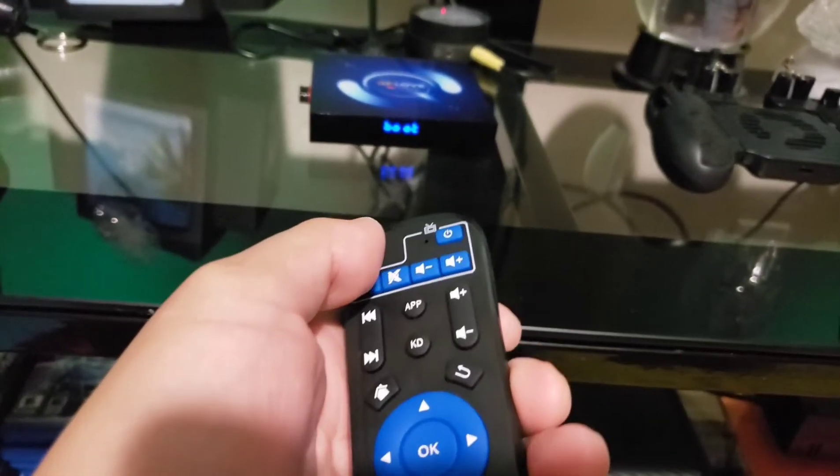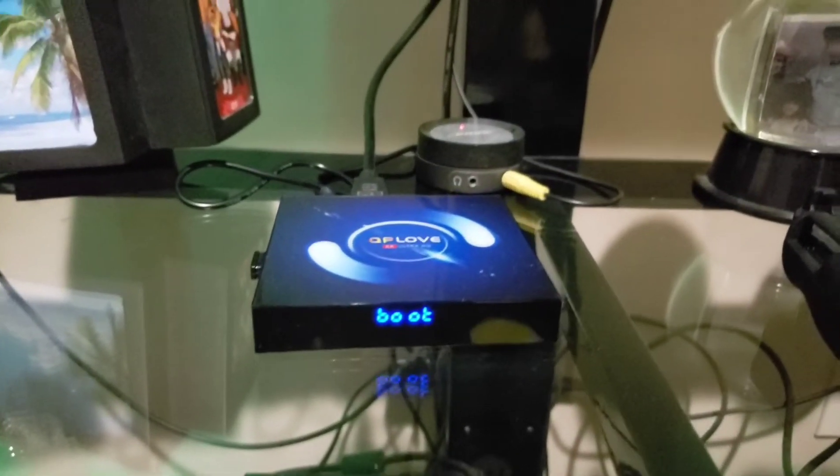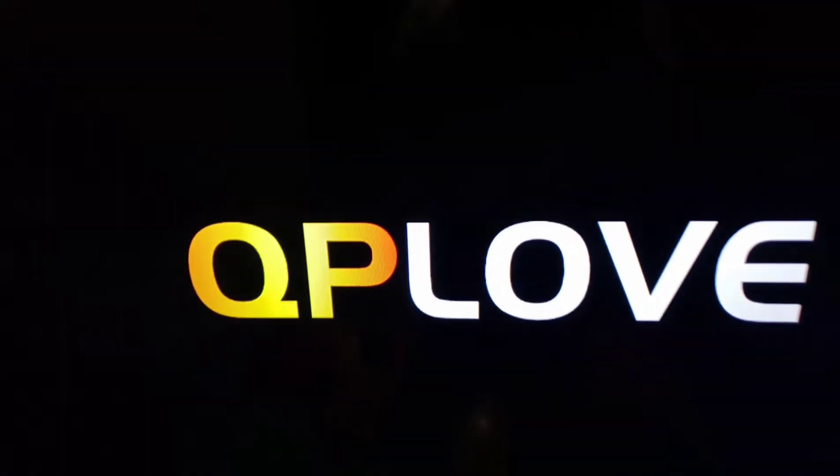Yeah, it's booting. We'll turn on the TV — yeah, yeah! Let's see it boot up.